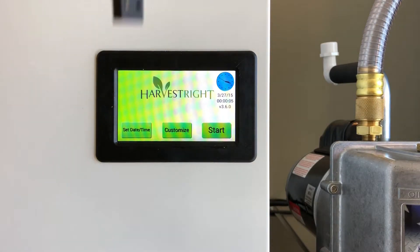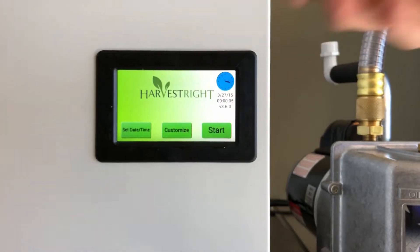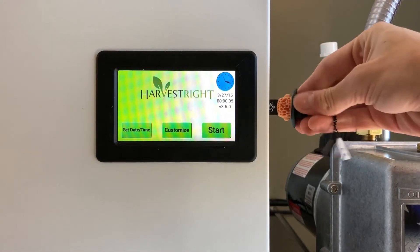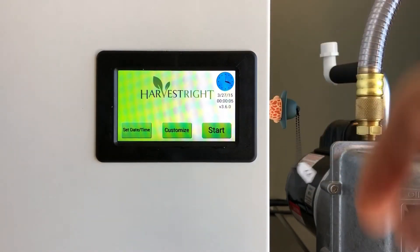All you're gonna need is your USB — I've got a little gray one here. You're gonna pop it in the USB slot that is on the side of the machine next to your display.